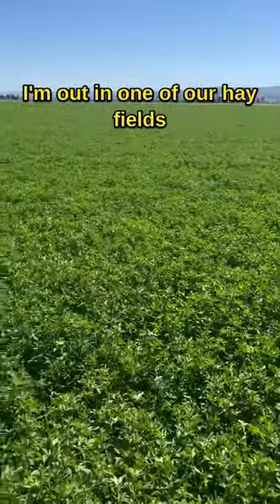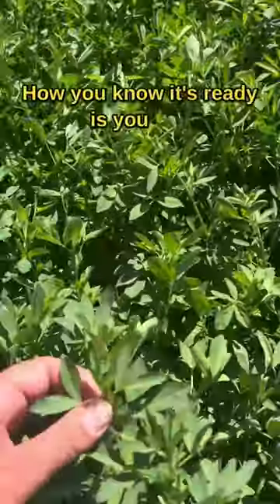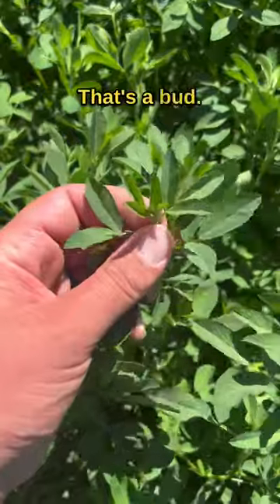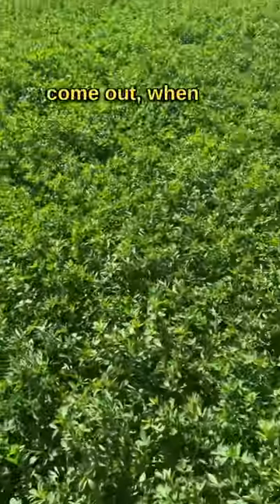I'm out in one of our hay fields that we cut a few weeks ago, just checking to see if it's ready. How you know it's ready is you feel right at the top of the plant and you can usually feel like a little BB — that's a bud. You don't want the buds to come out; you want to cut it just before they come out, when it's about knee high.